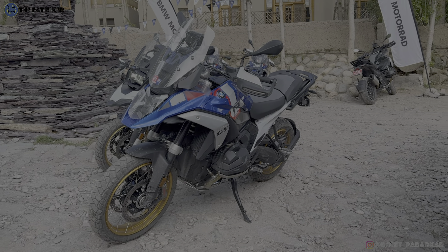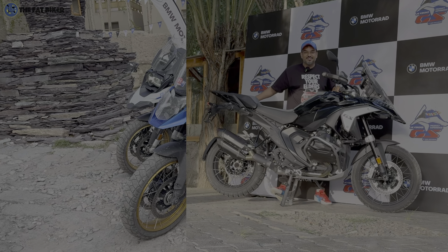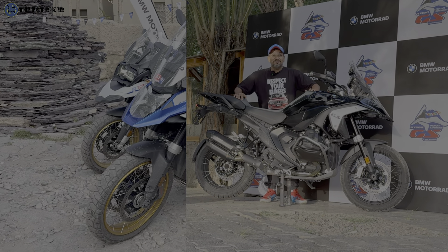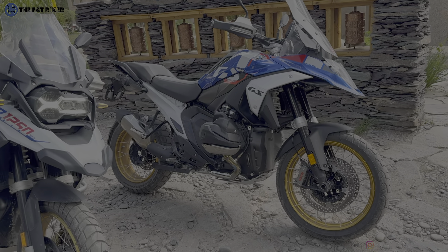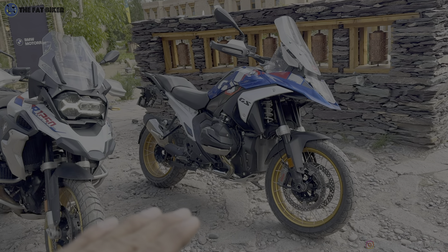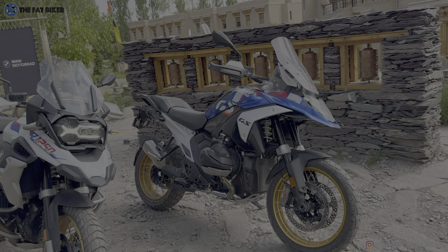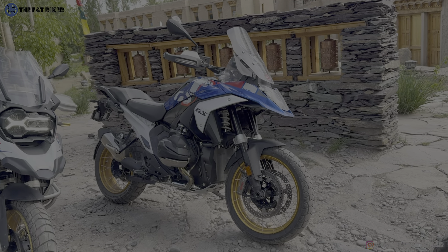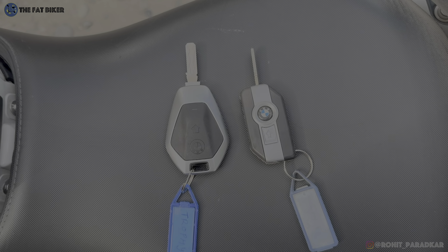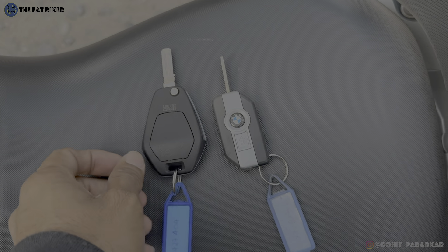The 1300 has electronic suspension with an adjustable ride height feature on certain variants. When you turn off the motorcycle and pull the stand down, the suspension raises from the rear and front - making it easier to pull the bike onto the stand even with luggage. When you come to a standstill at a red light or intersection, the bike automatically reduces its height. So while the seat height is higher than the 1250, the bike lowering should hopefully make it easier for even average Indian height riders to get two feet flat on the ground.